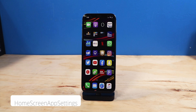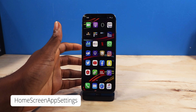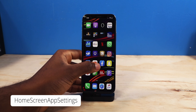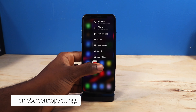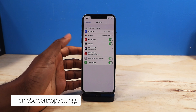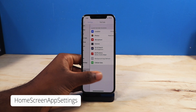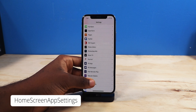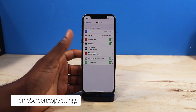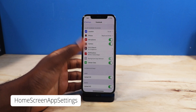Next up, we have a tweak called Home Screen App Settings. All it is, it's going to allow you to quickly launch into the app settings in the Settings application. So let's say I 3D touch on YouTube — I can quickly get into the YouTube app settings without going into Settings and then looking for the YouTube app. You just quickly go into the YouTube settings just like that.